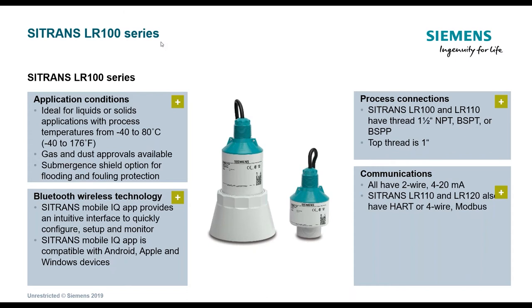Bluetooth wireless technology is enabled through the free Citrans MobileIQ app, available for both Google and Apple devices. The units are available with process connections: two of the three have an inch-and-a-half NPT process connection as well as a top-thread 1-inch process connection. The image on the right shows the one-inch top-thread connection, and on the bottom it also has the inch-and-a-half, whereas the one on the left just has the top 1-inch process connection.